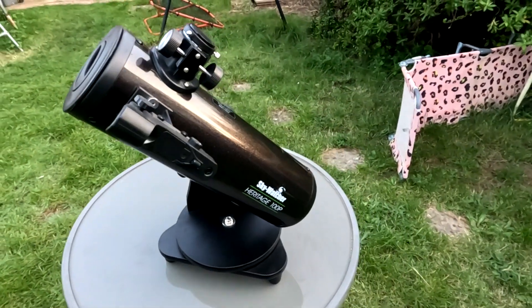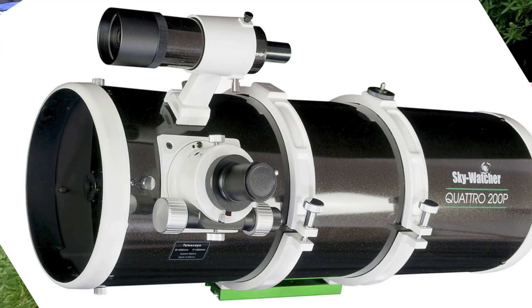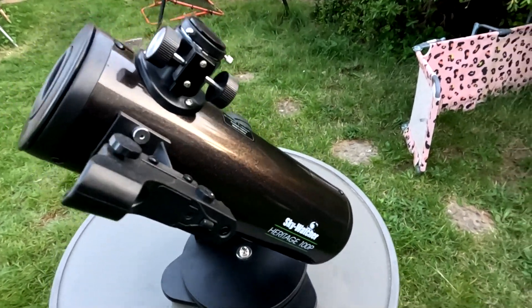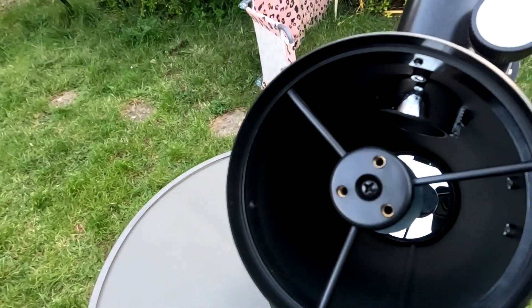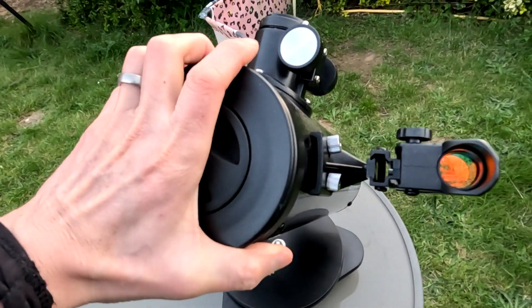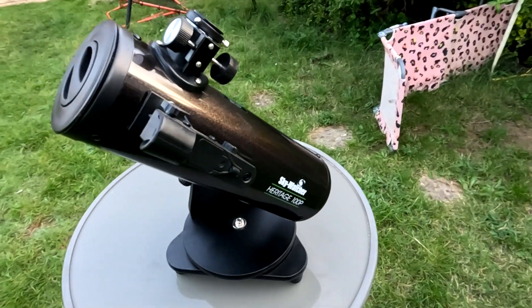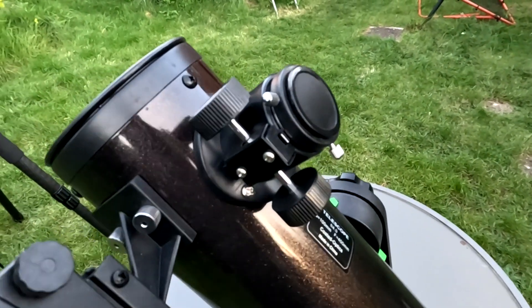It's kind of like a miniature Skywatcher Quattro, which is a Newtonian designed for deep space astrophotography. It's got the same fast f4 primary mirror, which will capture a bright image and a wide field of view. The focuser is not ideal for imaging.